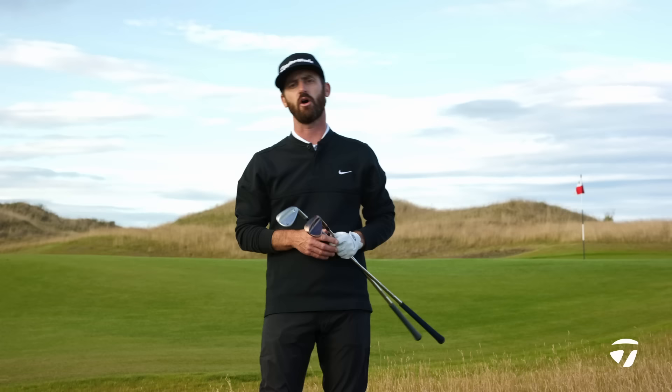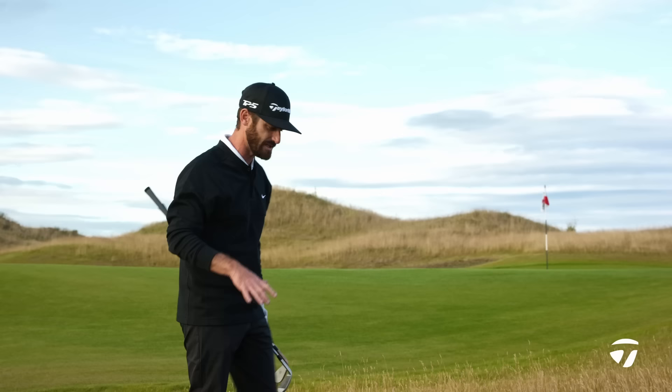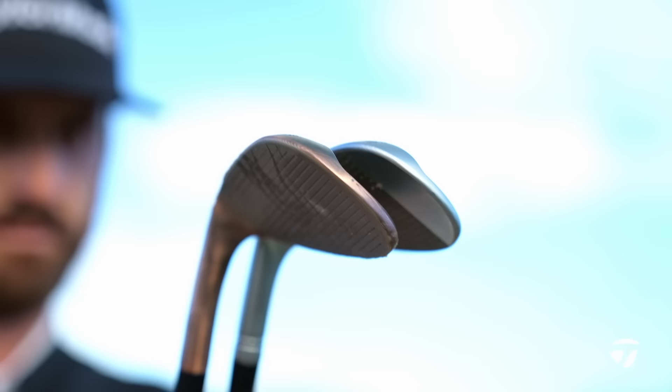The High Toe gives me maybe more options, and then there's a more classic look for those golfers who want that when it comes to the Mill Grind 3. It's a choice you're going to have to make as you go through a fitting process, but do think about all the shots you're going to have on a golf course.